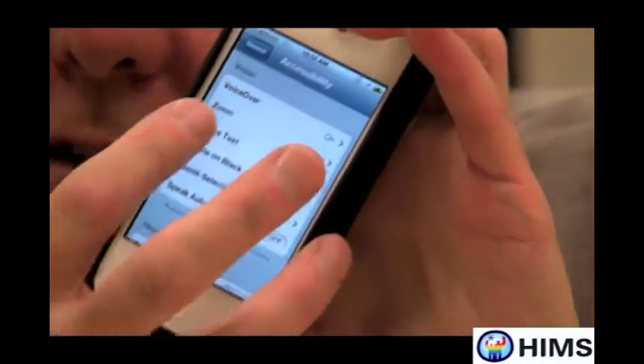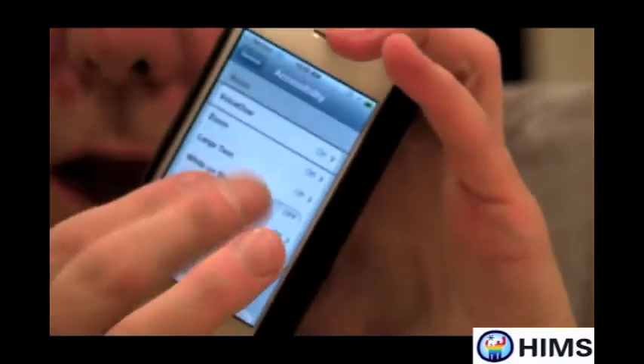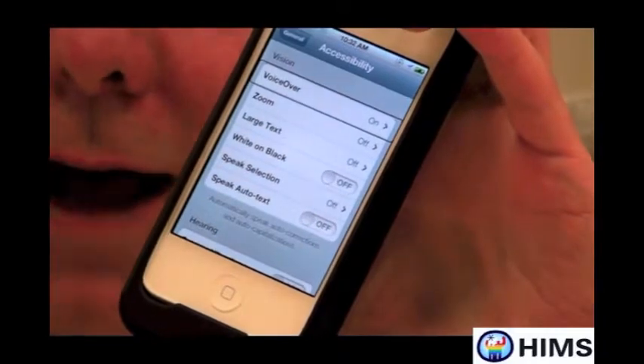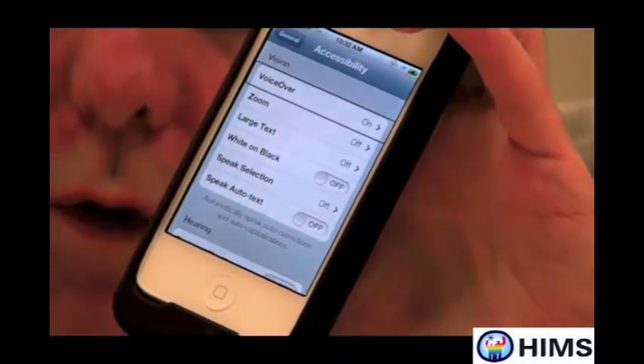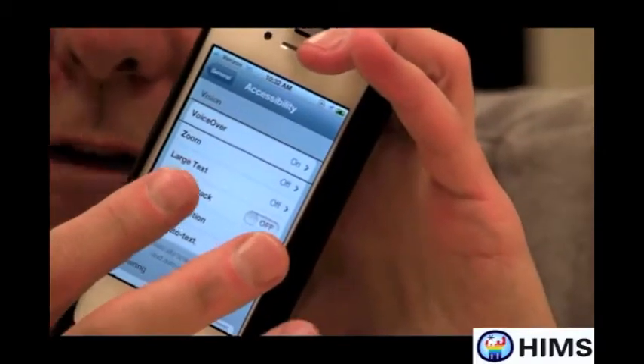One of the first items under Accessibility is VoiceOver, so I'm going to flick over to VoiceOver. VoiceOver is on. Now, VoiceOver is working. Since it's working, I can double tap on it and instead of turning it off, it will go into VoiceOver settings. So I'm going to double tap on VoiceOver.